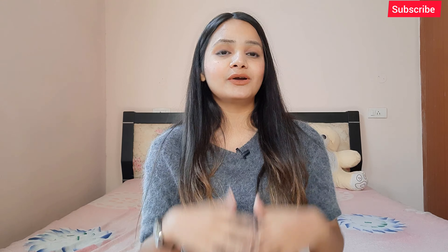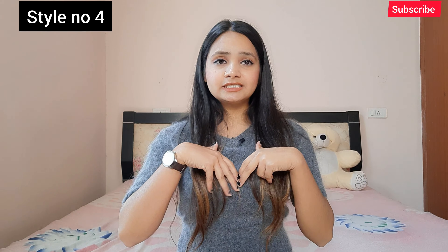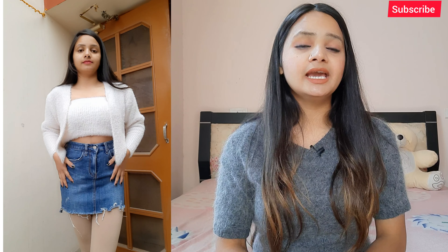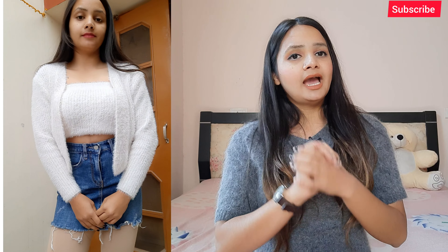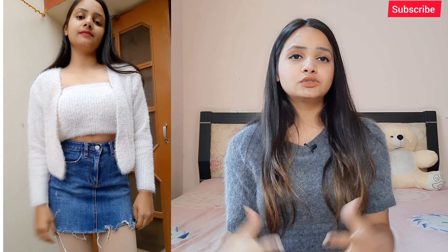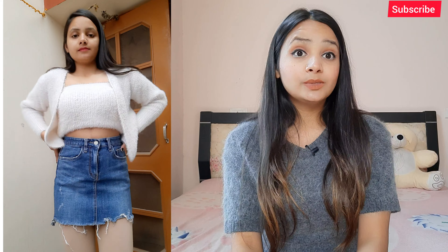For style number 4, I have this top which is a crop top with a cover-up cardigan — I'm not sure if it's a top, cardigan, or sweater! It's white colored, and underneath I wore my denim skirt and it was looking quite nice. If you also have a top that is cropped with a cover-up, you can pair it with your denim skirt and it will look fashionable, comfortable, and will also keep you warm.